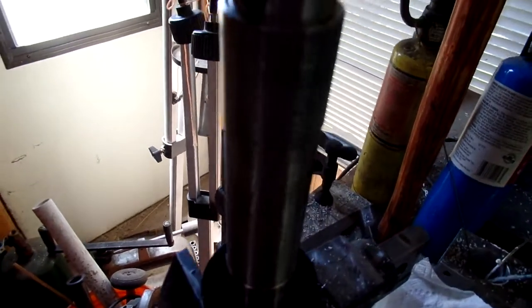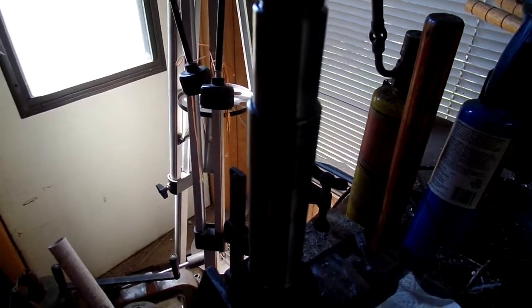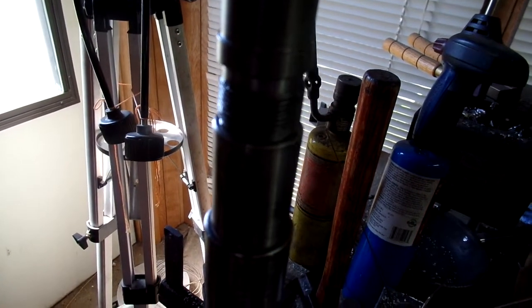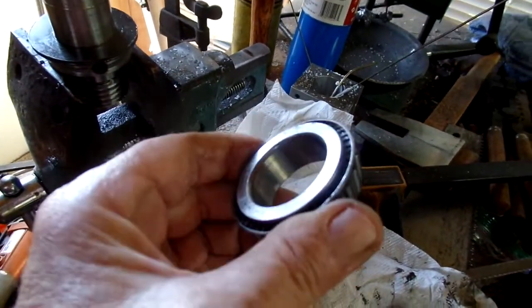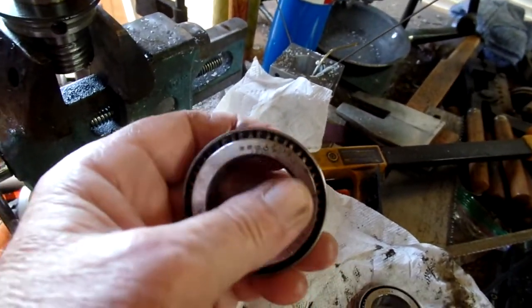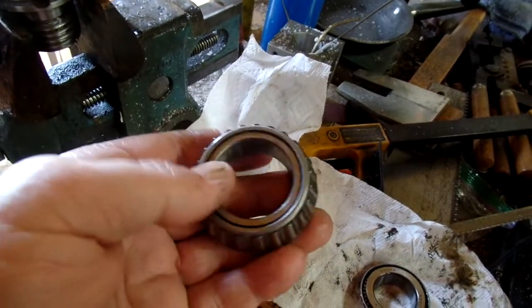I was pleasantly surprised that the races and the bearing rollers looked fine — there was no pitting or anything like that. There was definitely some rust, and when I had it part way apart before I pumped in a couple of squirts of oil, which tended to wash out the rusty bits. The one race on the spindle end has some staining from rust. This thing sat in a Florida garage for who knows how many years and wasn't used very much.